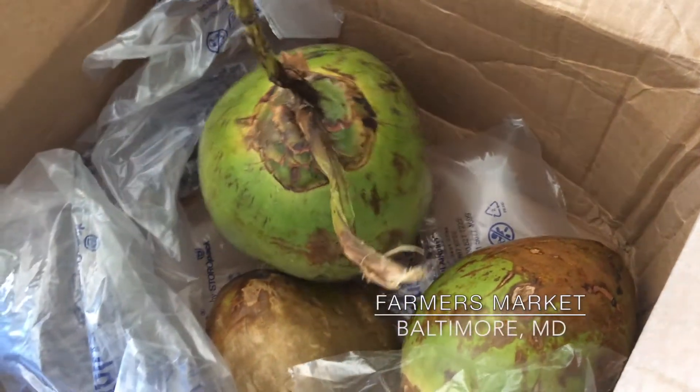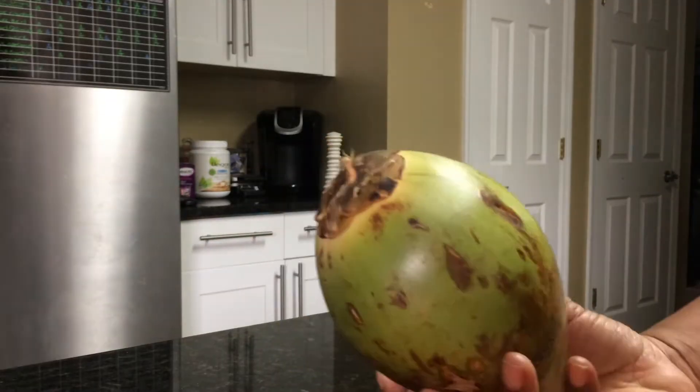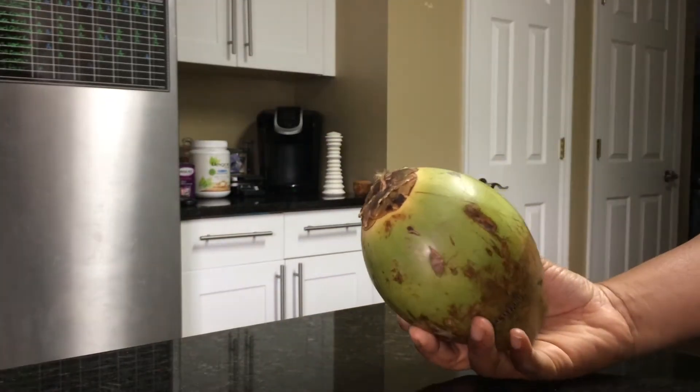You can hear that coconut water inside, and these look like they came fresh off the coconut tree. Pretty cool. I'm going to attempt to open up this coconut — got this knife here and this knife here.